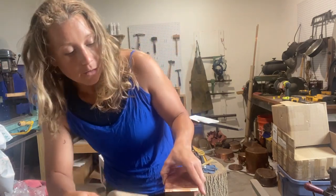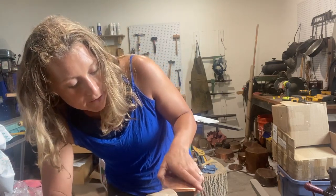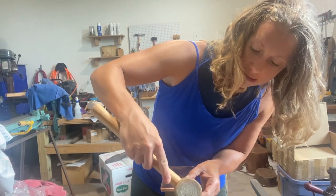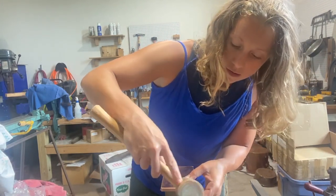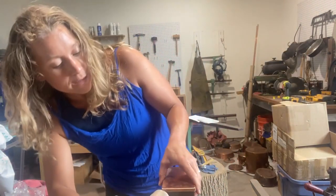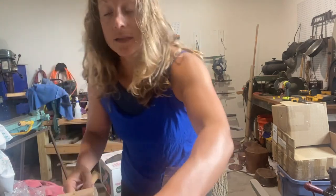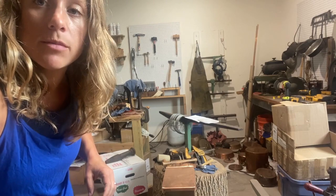Like I've said in the past, I really like using a rawhide mallet for this process because it doesn't scratch your copper and dent it as bad as a metal hammer. We're gonna bring you down just a wee bit so you can see this better.